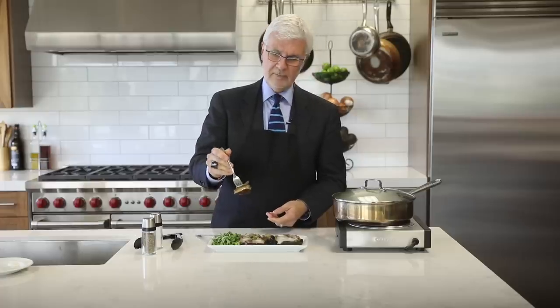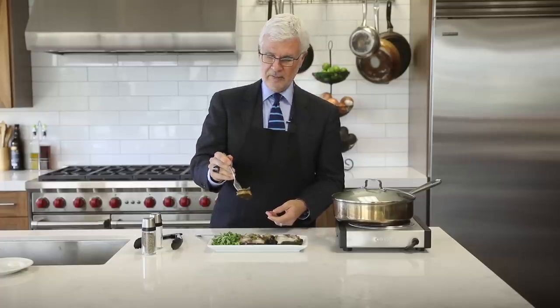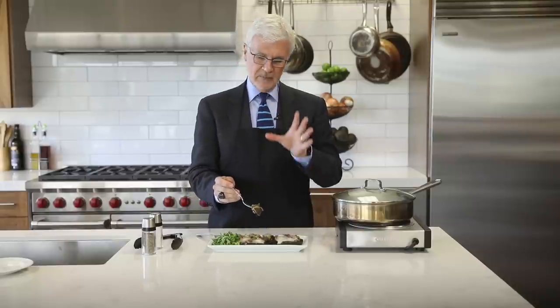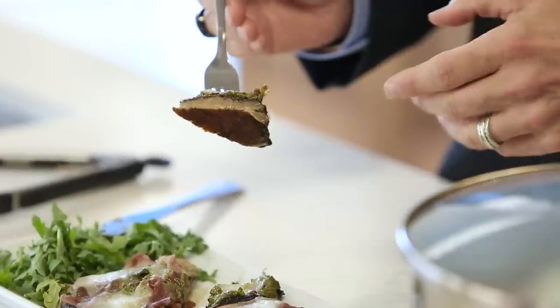There you have it — a mini portobello grilled mushroom pizza. Serve it with a side salad of arugula. You're going to get your pizza fix, but it's actually going to improve your health. Your gut bugs love this — give them what they like to eat and they'll take care of you. That's the whole principle of The Plant Paradox.